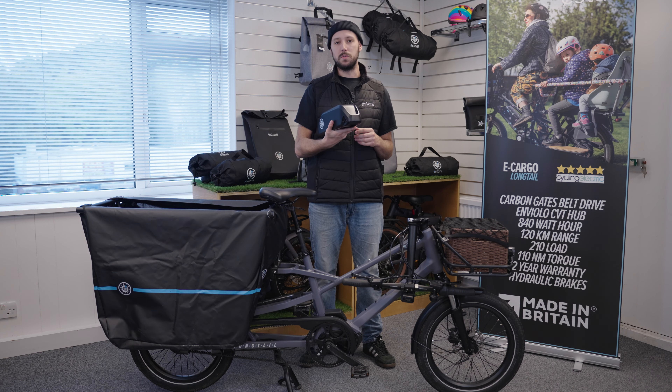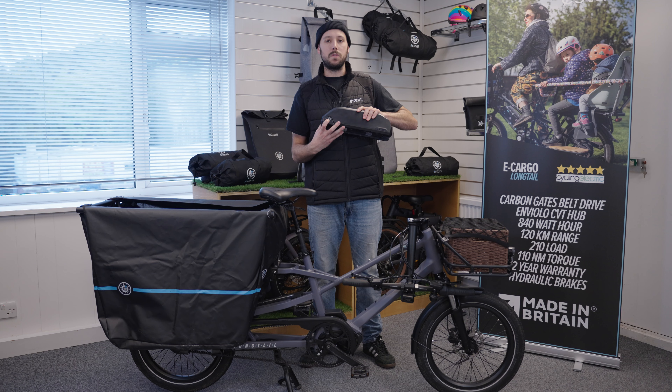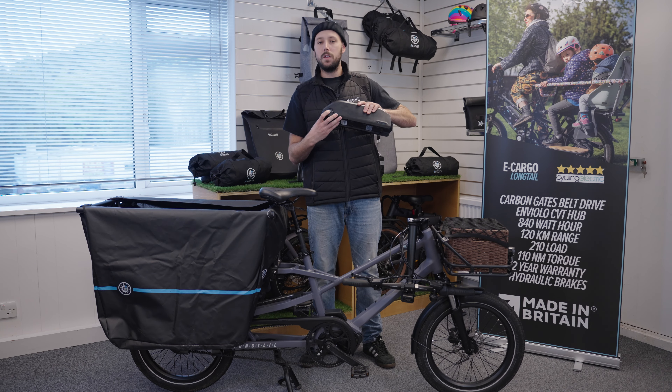Please do not try and disassemble the battery casing in any way. There is that written on the bottom on a sticker, but definitely avoid taking any tools to the battery.